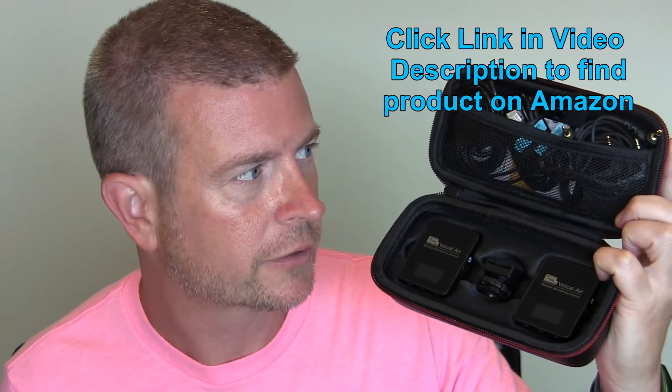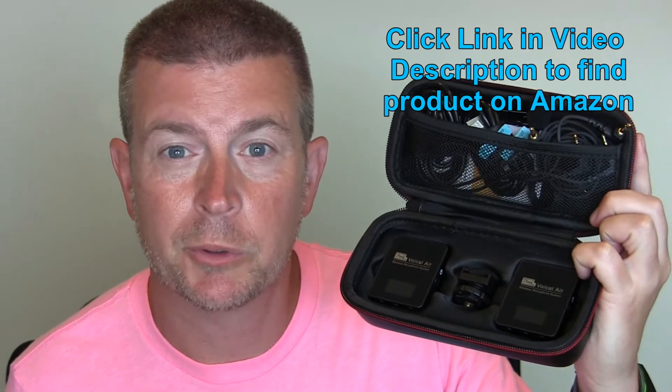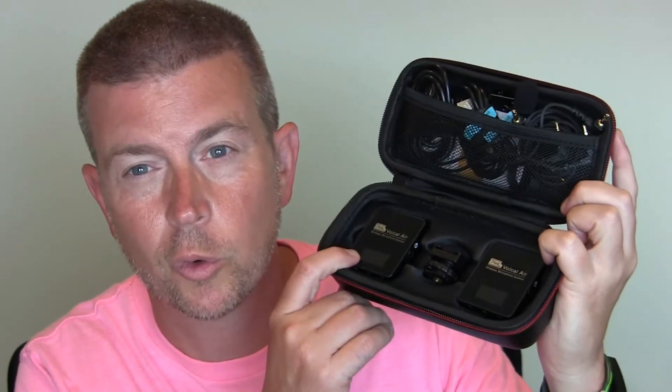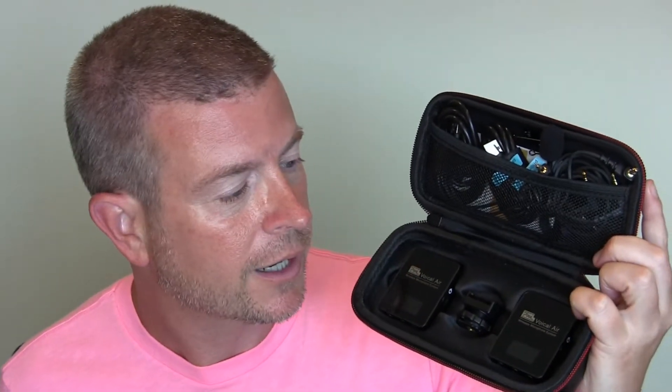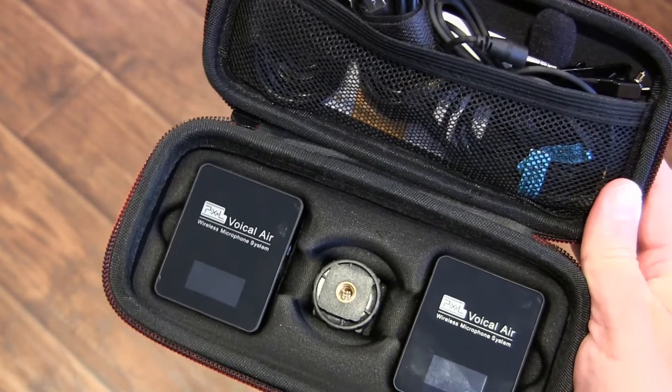This is an awesome product by Pixel. I'm so happy to have this now, and you're going to reap the benefits of it in my future videos because I will forever be using this for sound to record my voice when I'm doing these videos. Unfortunately, I can't use it for this video because I'm holding it and showing it to you. But this is a great product. You can see it comes with this awesome little carrying pouch to keep everything in, and it comes with everything you need to have a really excellent lavalier mic system to use for recording.